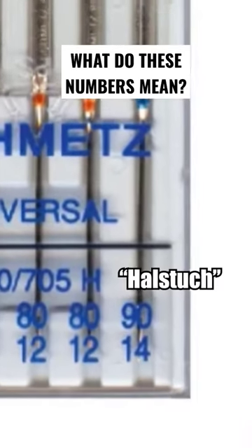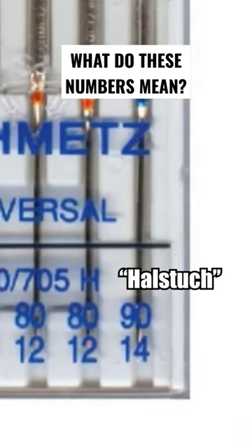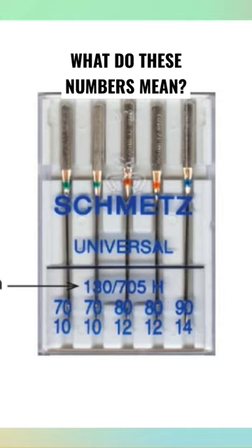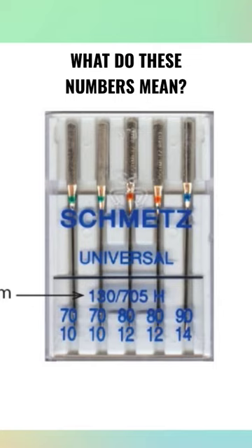The H translates from a German word that means scarf — that little indentation on the backside of your needle. So needle system 130-705-H is a flat shank needle with a scarf that we use in 99% of all of our home sewing machines. So don't let that number intimidate you. It's just a model number.